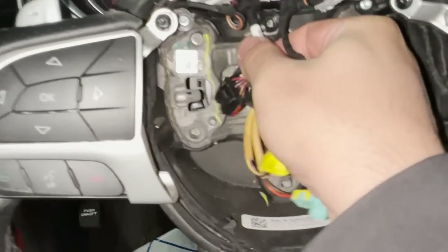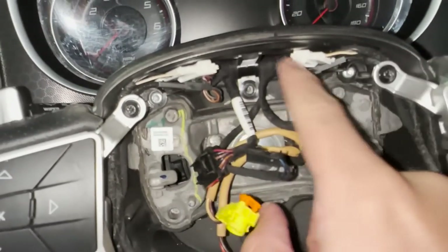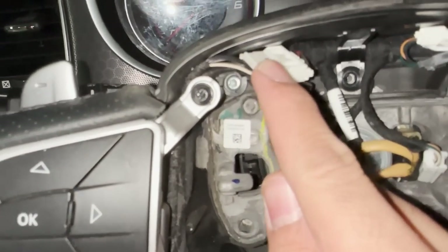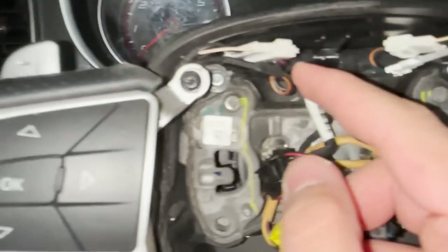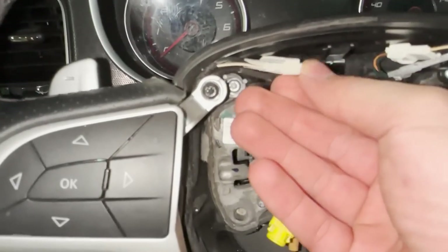Now as you can see this tab will pull forward, and the harness will go from underneath it. So now you have these plugs: you've got this plug over here, you've got this plug over here, and you've got these over here — so you've got one, two, three, and four. Once you disconnect those, let me try to do this one-handed again.